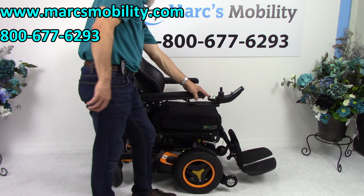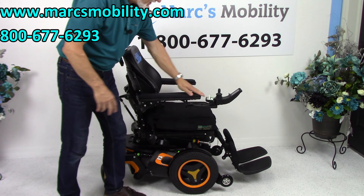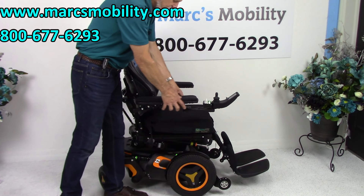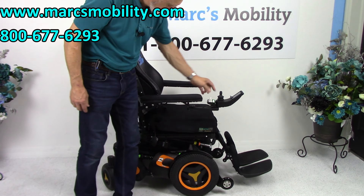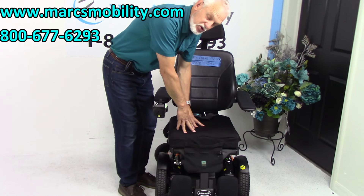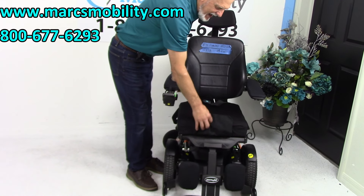I'm going to bring this seat back to driving position. Another thing about this chair: these are 16-inch gel arms — all this is gel. These are gel arms on both sides — this is a custom gel arm chair. You also have a 17 by 18-inch cushion. You can choose your own cushion; we have several. This one came with this chair and has a little pouch in the front to put your wallet or glasses.